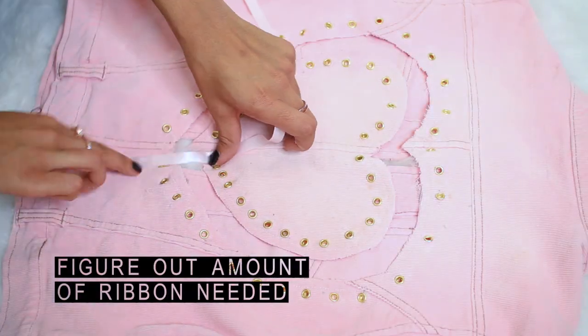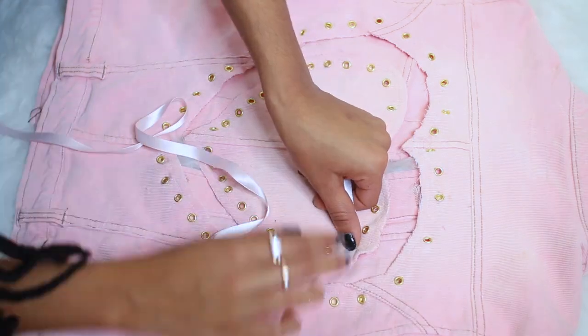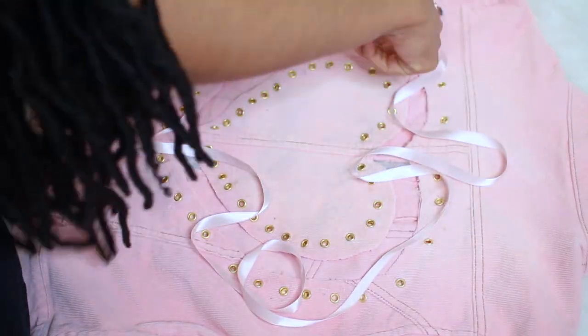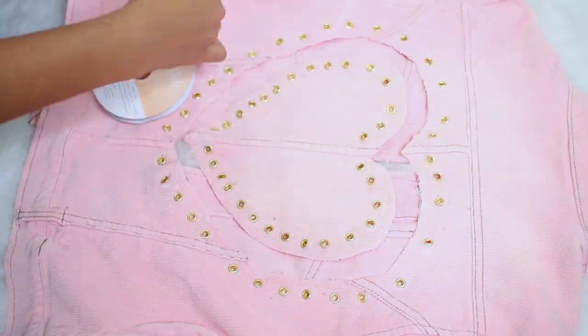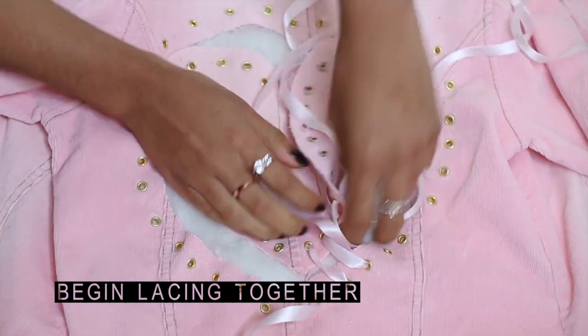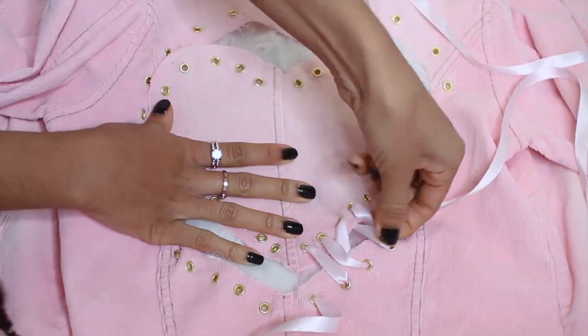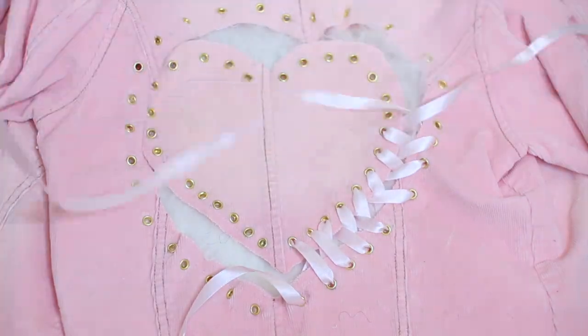Once you're done applying your eyelets, figure out how much ribbon you'll need for your lace-up. I ended up using six yards total — three yards per side. I started lacing from the bottom point of the heart, left out about five inches of ribbon just in case I wanted to tie a bow, and began lacing the ribbons like a pair of Converse.